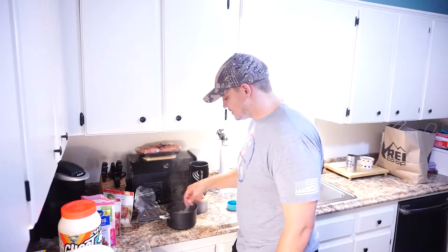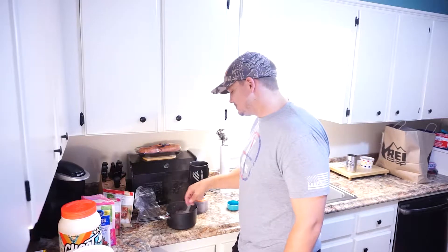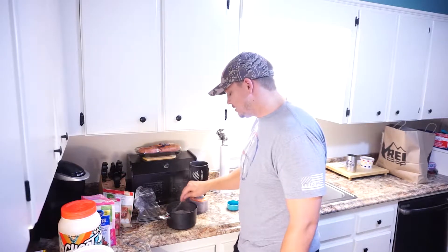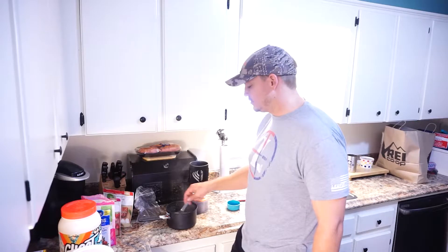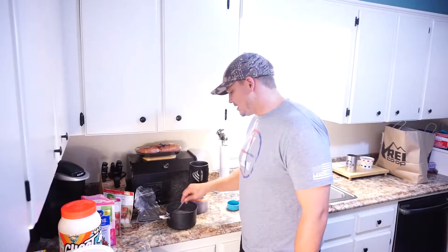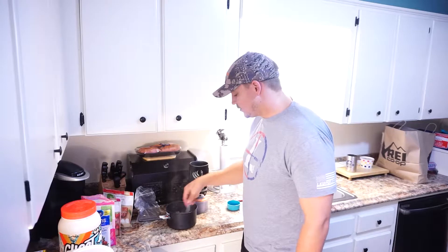I kind of got this idea from Ryan Lampers — it comes from his mountain mush, call it what you want, it's just an oatmeal mixture. But to me it's very filling. You can even mix the flavors up if you get tired of certain flavors, so you're not constantly eating the same thing. But personally it doesn't really bother me.